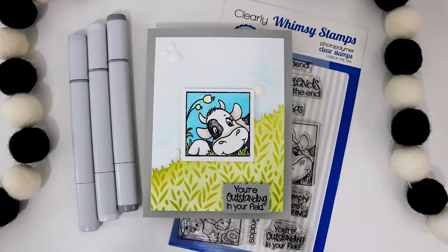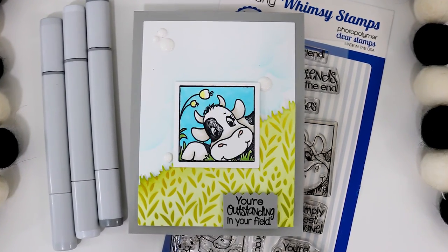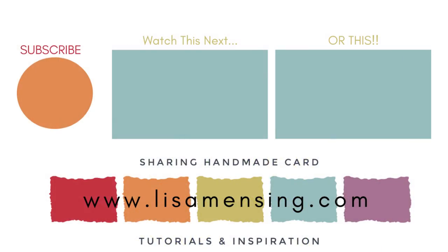Whimsy has something coming to the channel real soon that you're not going to want to miss, so be sure you click that bell. Please feel free to share the videos from the Whimsy channel with your crafty friends anytime, and for more information on the products used just head over to the Whimsy Stamps website. As always, I hope you have an amazing day!